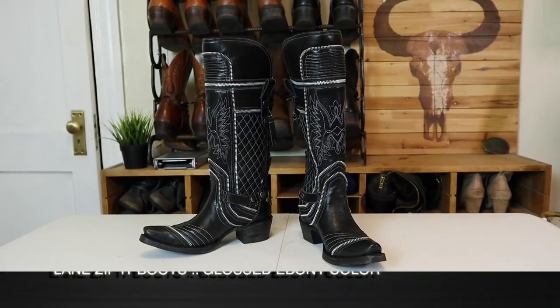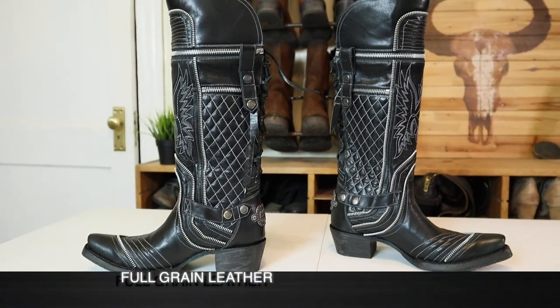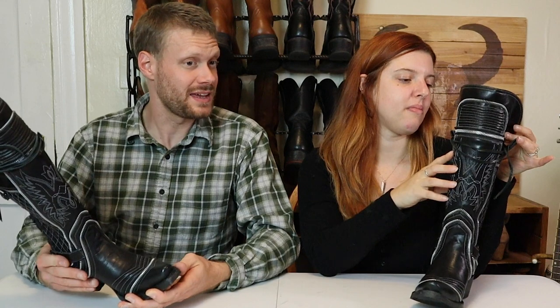These are the Lane Zip It boots in Gloss Ebony, full grain leather, size six and a half. These cost me $249 because they were on sale — the original price on the website was $499, which honestly is a lot of money. I don't think I would have bought them at full price, but half price is a good deal, especially for everything that's here and how they're made.